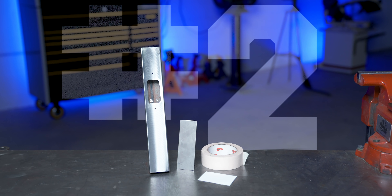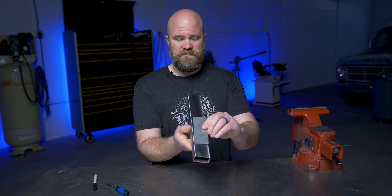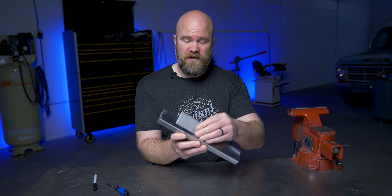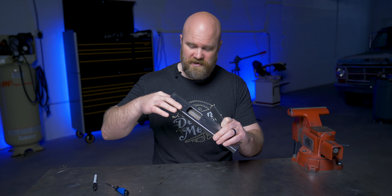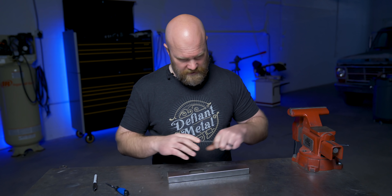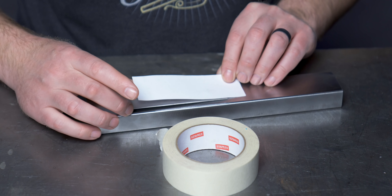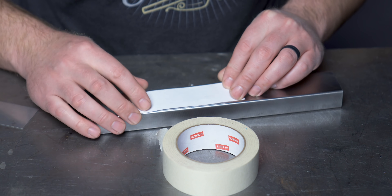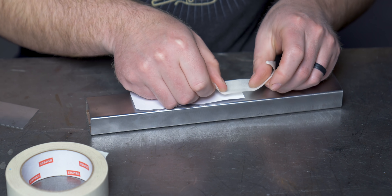Number two: using template paper to locate a hole. This next one has a ton of use cases. I'm just going to show it in this example right here. Say you're wanting to put a door over this opening. This is an existing piece and it already has these two holes. There's no way to get in behind here to mark the hole location. So a trick you can do is take a piece of tape and a piece of stiff paper, making sure there's room for the door to fit in its place, and just kind of lay it on there. Tape it down.